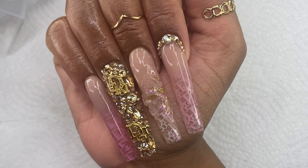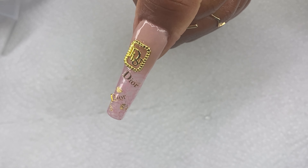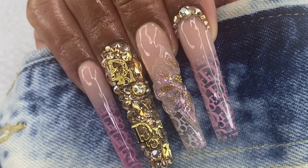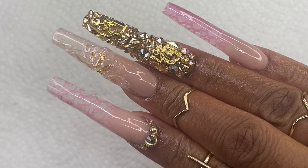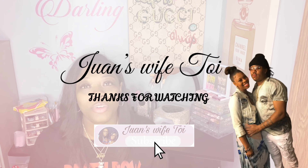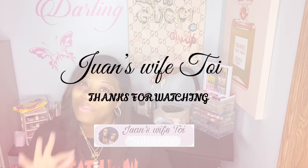Here's the final look! Once again, thank you guys so much for being here. Subscribe, give me a like, comment down below. If you send me some pink hearts, I will appreciate it. I love you all so much and I'll see you in the next one. Bye, darling!